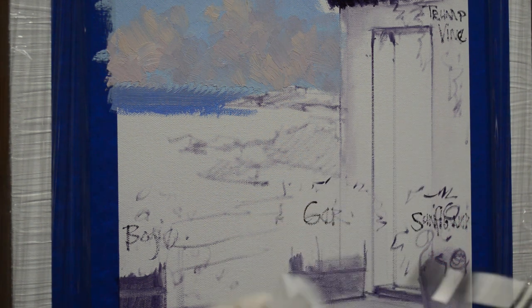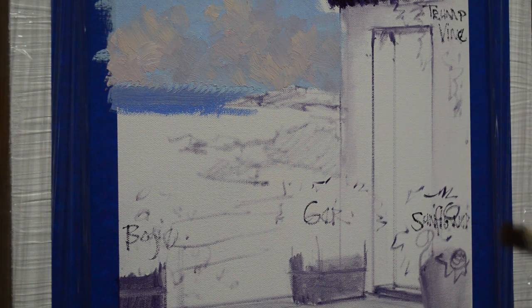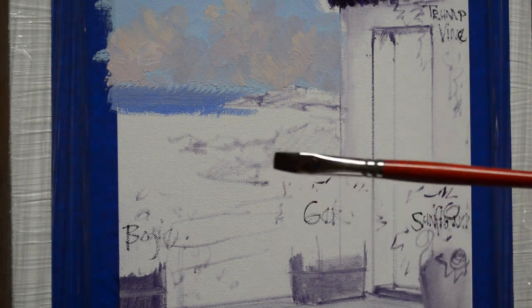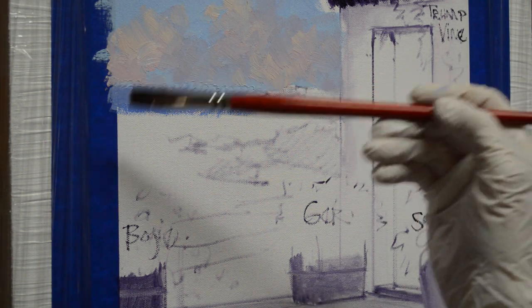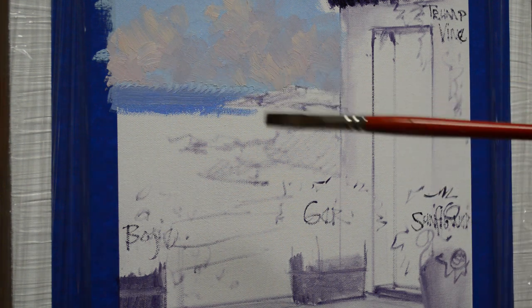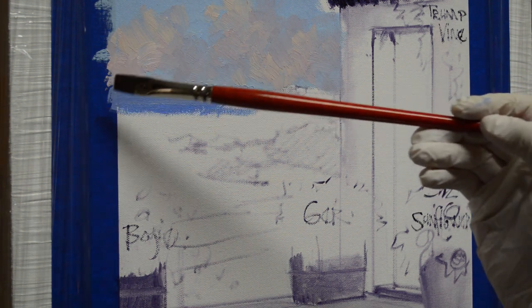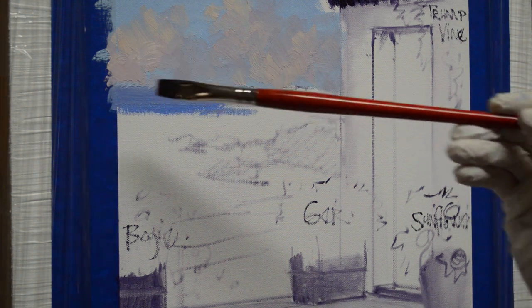We're going to soften that edge. Soft edges go back; hard edges come forward. On the ocean, if you look, normally that horizon line is soft — it's a little fuzzy because of all the moisture in the air. The atmospheric perspective. So what I'm doing here is dragging this brush over that line, and those zigzags make it a softer line.